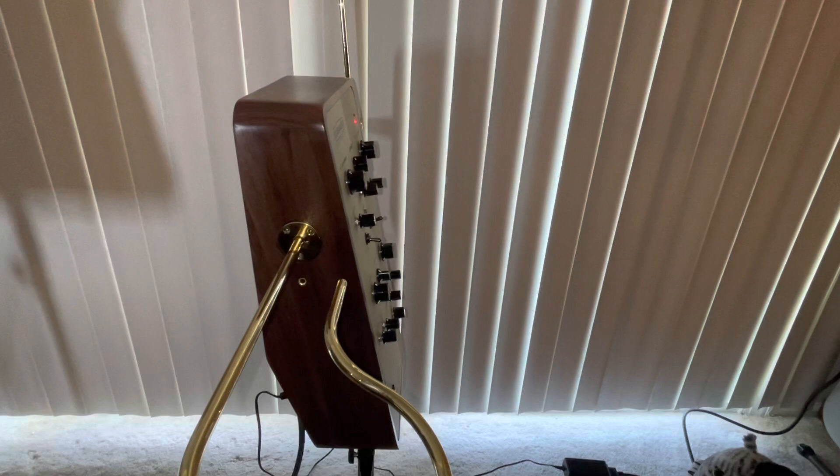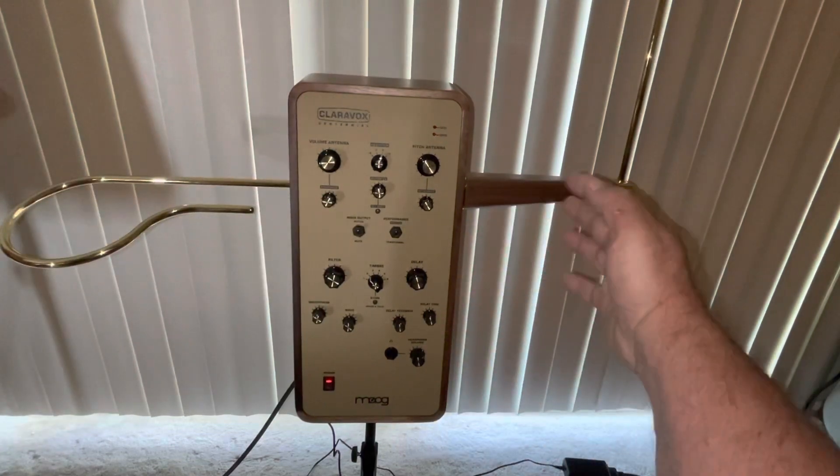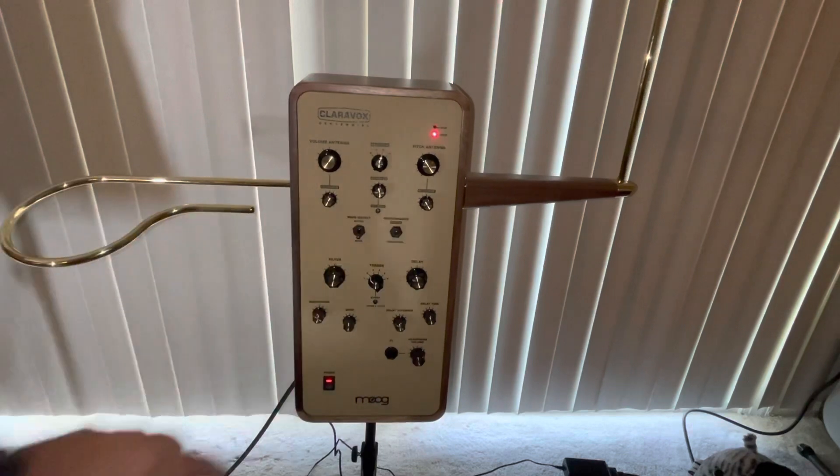So there you have it. At the moment, my Claravox is working. Shame on Moog — they should have tested these instruments much better at their factory. They have some instructions on their website for people having this kind of problem, but it doesn't mention this particular situation at all. They show some interior components, but Eric and I found that Moog's pictures don't line up exactly with what's actually inside my theremin. This is serial number 00218, so it's still a very early theremin. If I flip on the switch, you can hear it definitely works now.